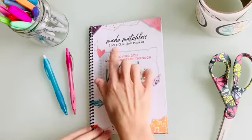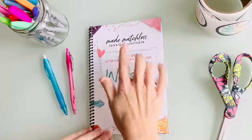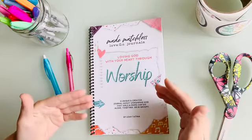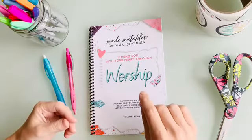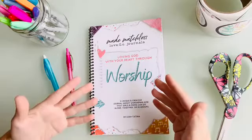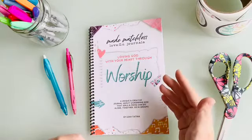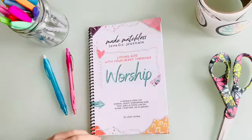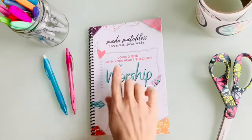It's called a Love Go Journal because the focus is on Love God and Love Others. Made Matchless is all about that. All the resources I'm going to be creating are about how we as believers in Jesus can love God with our heart, soul, mind, and strength, and then through the power of the Holy Spirit, He's going to give us the supernatural capacity to love others.